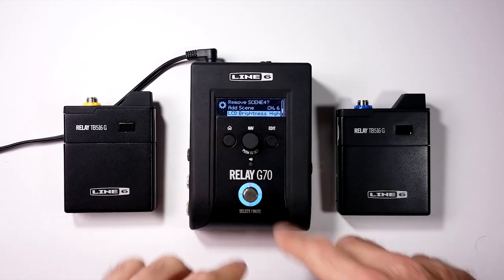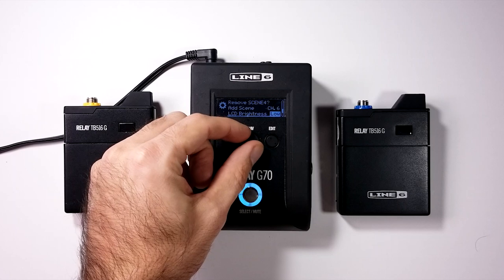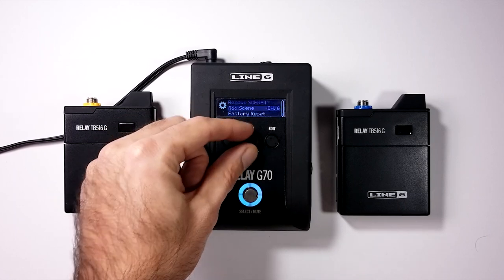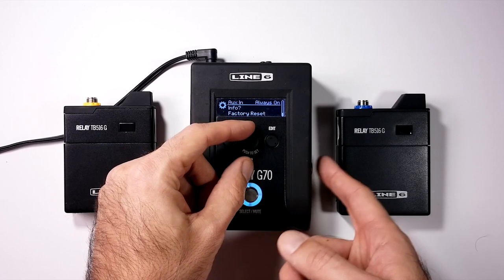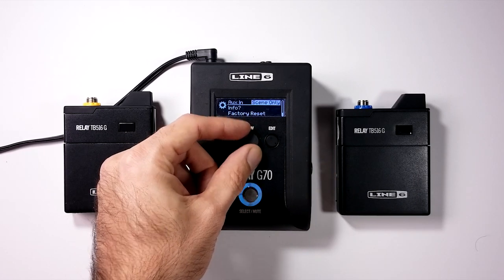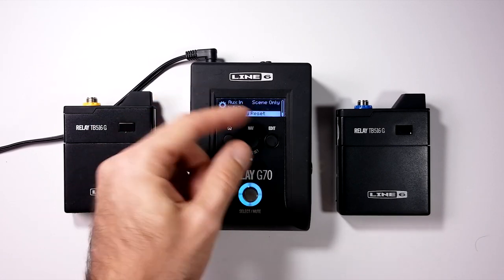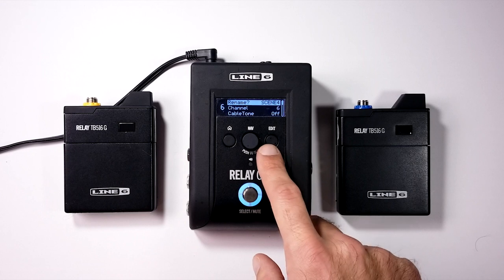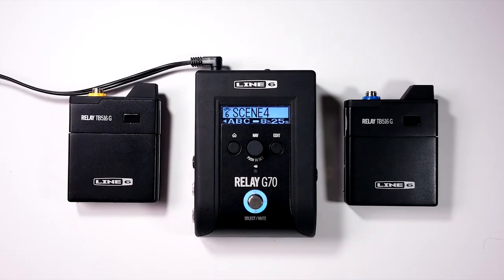The remaining settings are for the entire unit: LCD brightness set to high or low, and auxiliary input set to always on or scene-based. I have mine set to scene. There's also an info option and factory reset.